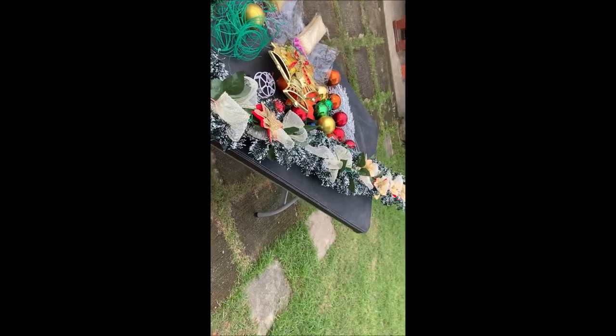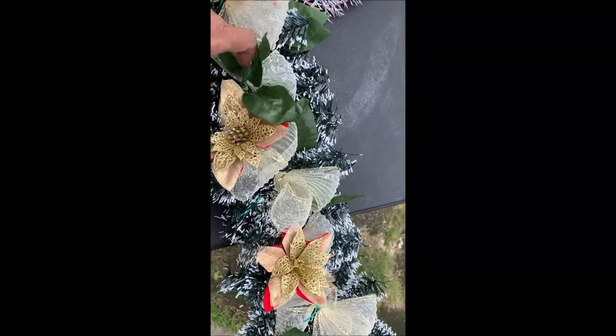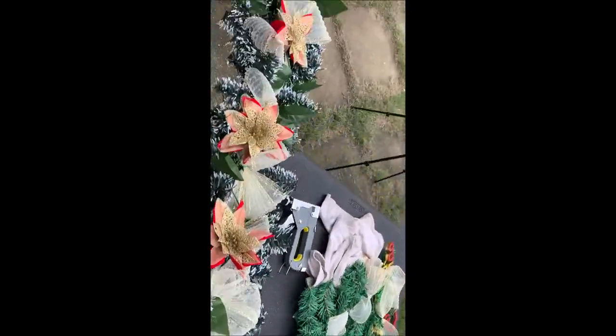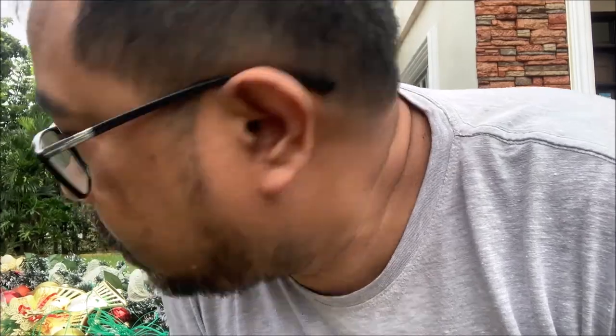Na-incorporate na natin yung mga bulaklak. Ito yung vine na mayroon ng bulaklak. Meron siyang leafy na effect, plus mayroon na siyang flowers. Gagawin natin yung spread out para kita yung pati yung mga garland. Na-spread out na natin yung ating garland plus yung mga ornaments na nalagay natin. Ngayon ang gagawin ko ay incorporate ko na yung mga Christmas balls. Plus ilalagay ko na yung pinakitiging center na decoration.